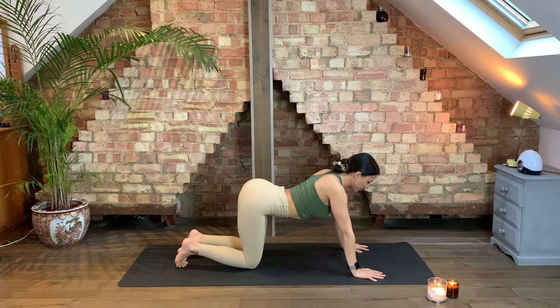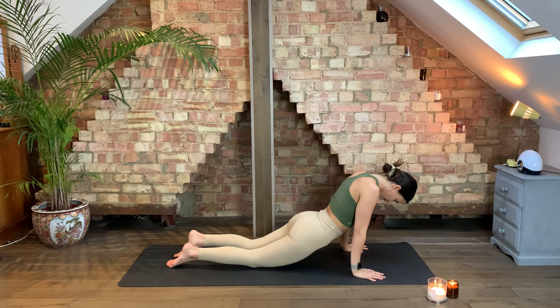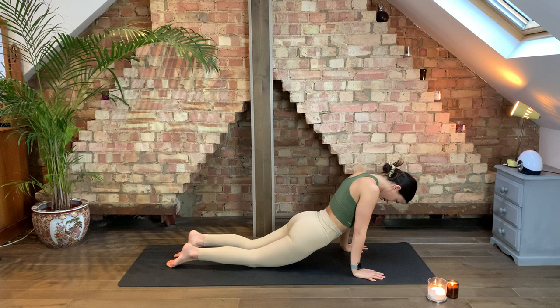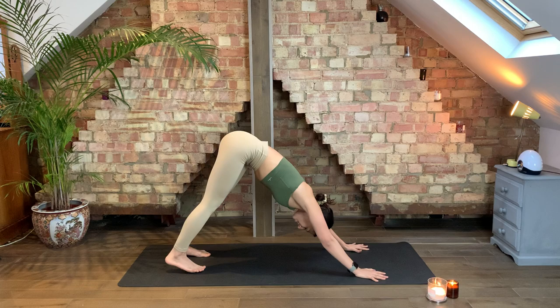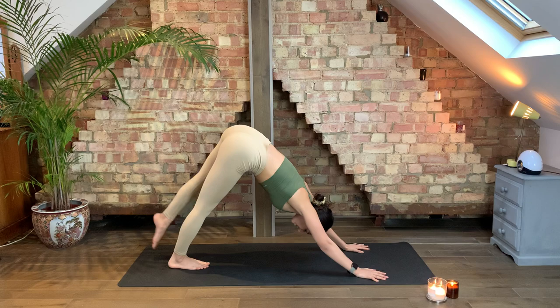Take that little spinal wave vinyasa again. As you exhale, knees come down to the floor. Inhale, tailbone lifts up high, drop the belly down. Exhale as your chest rolls all the way down to the floor. Tuck your tailbone under, ripple through the spine, come all the way up into your upward dog. Exhale, tuck the toes, press all the way back into your downward facing dog. Well done. Take a nice big inhale through the nose and exhale through the mouth.